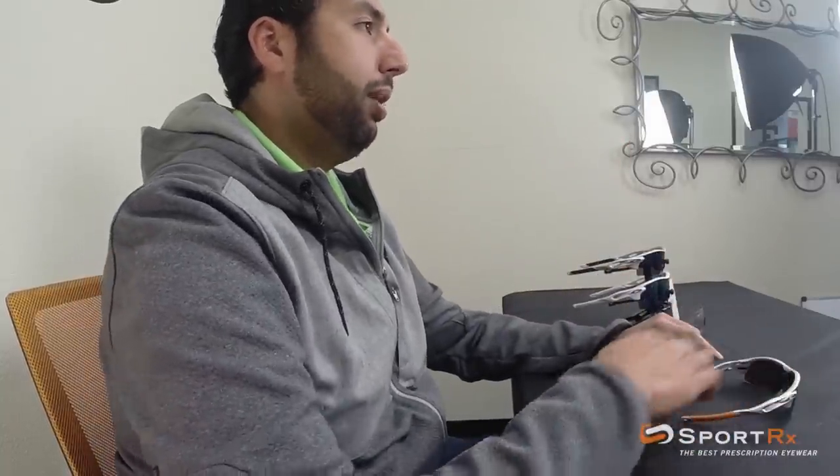Hope that was helpful. I'm a big fan of these glasses. If you want to get a pair, check out SportRx.com. If you have any questions, email us at info@SportRx.com. Don't forget to like us on Facebook, subscribe to our YouTube page — we always have cool videos about glasses, and sometimes not about glasses. Later!